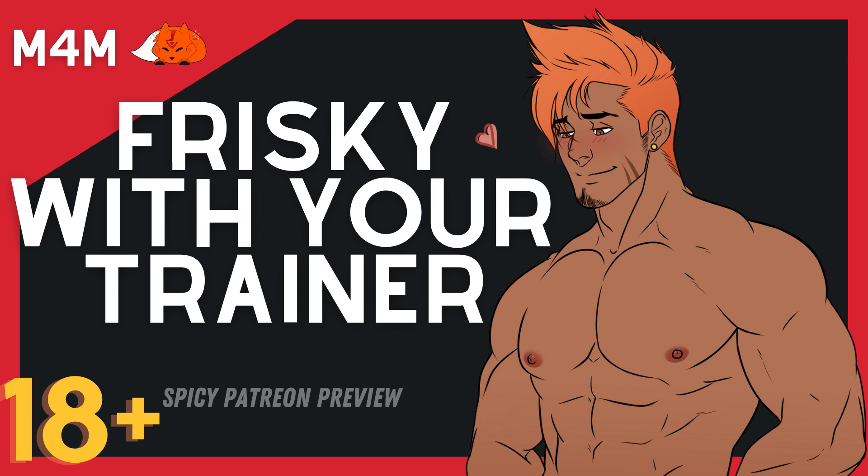Alright, great! How you feeling? Good, I'm glad. You know your warm ups. Let's start off with some jumping jacks — give me 10, eh? Let's go. 1, 2, 3, 4, 5, 6, 7, 8, 9, 10. Perfect, great job. Take a deep breath.